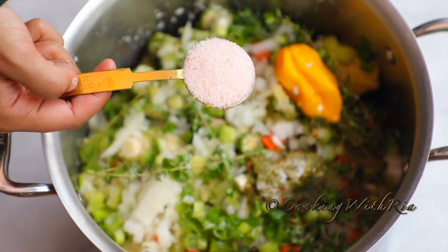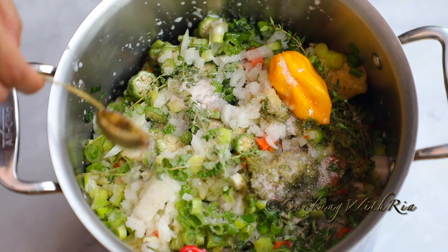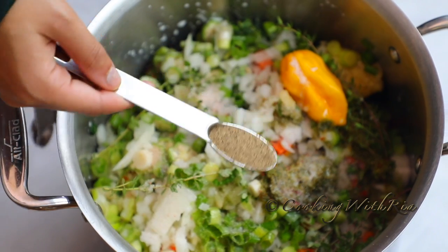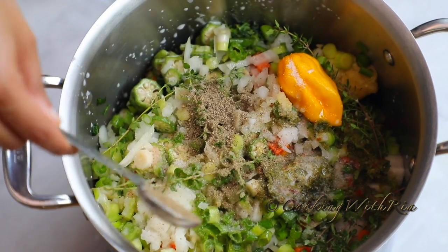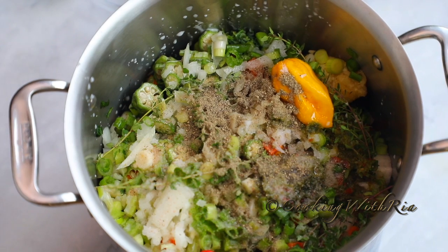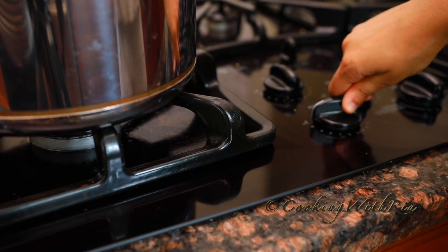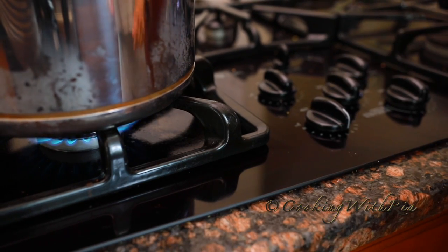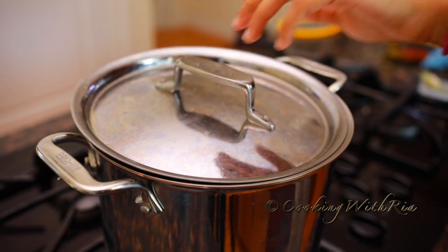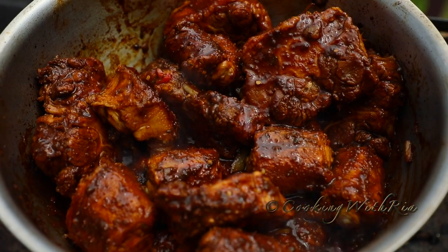Coconut milk makes the Callaloo creamy and luxurious and brings it all together. I'll also top it off with some salt — I'm using Himalayan salt here. I use Himalayan salt because of the health benefits; if you're using table salt you may need to use less. Next I'll place the pot over a very low flame, cover it, and let it simmer for about an hour or until all the ingredients are cooked and soft. I'll stir every 10–15 minutes to mix and to prevent any sticking at the bottom.